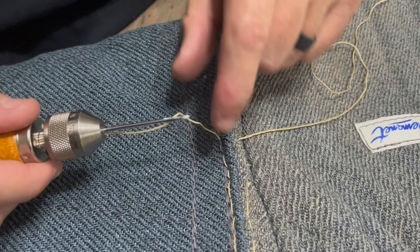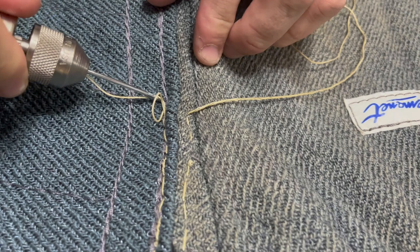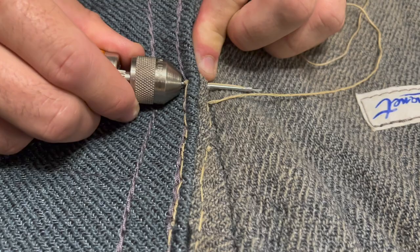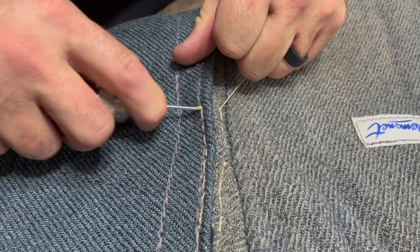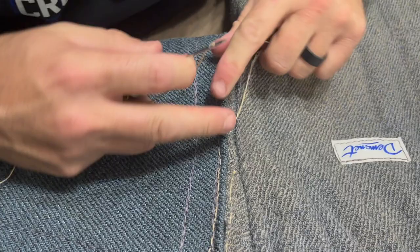Now we're just going to keep repeating this process until the project is complete. Punch the needle through the cuff, penetrate the suit, come out the other side, create a loop, run your thread through the loop, pull your needle out, and make sure the stitch is tight. Keep repeating this.